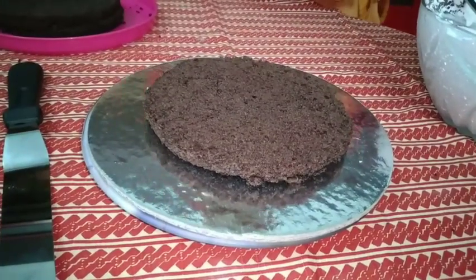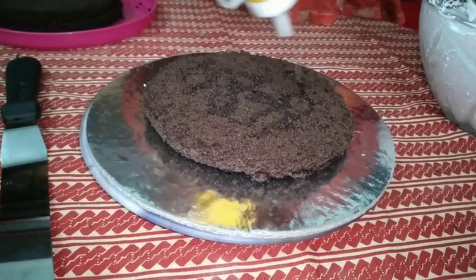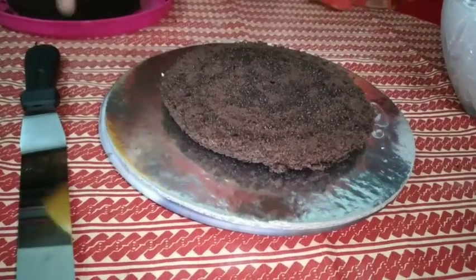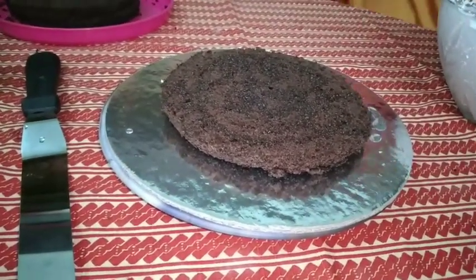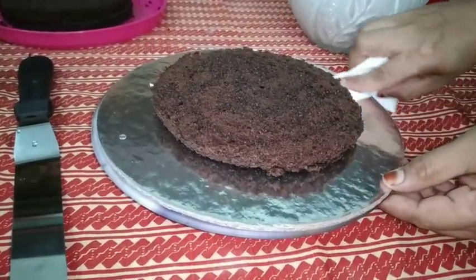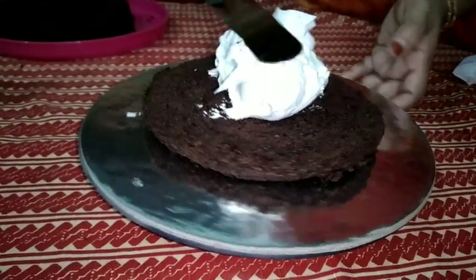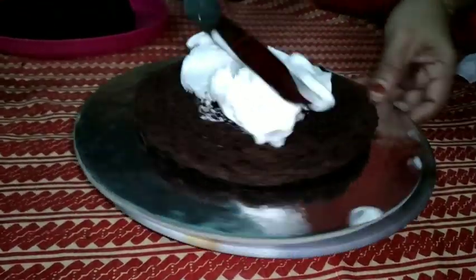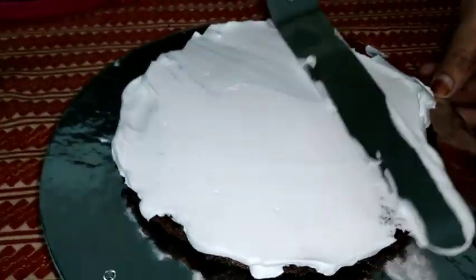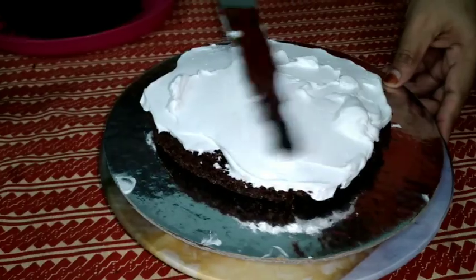I will add a cake board. Add the cream and add the cake. I will add the cake in a box.